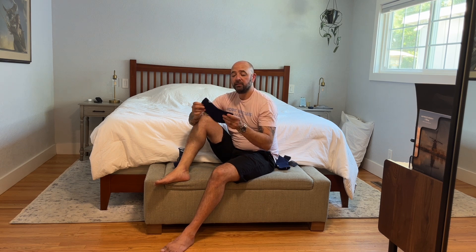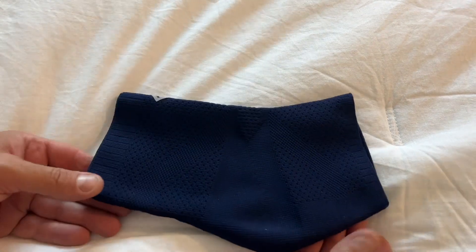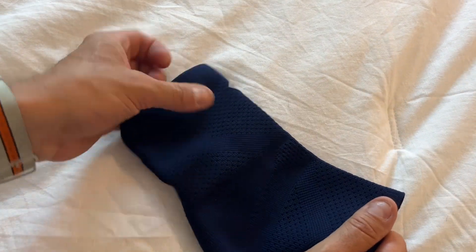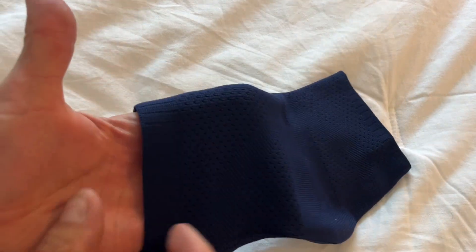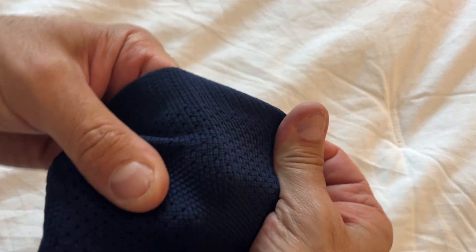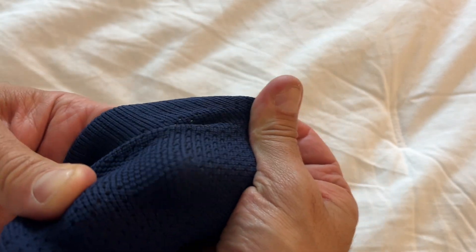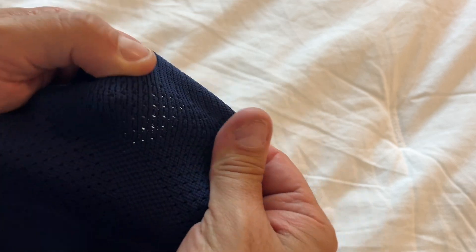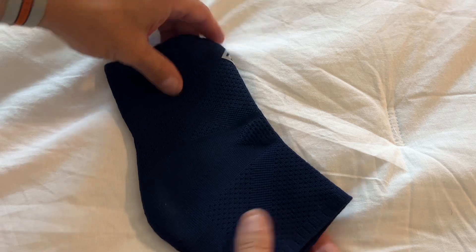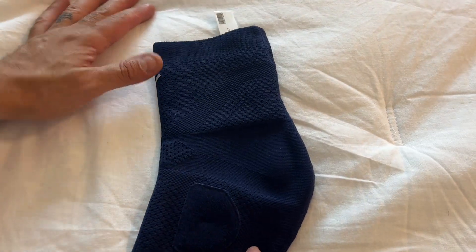So next, let's take a look at the wrap up close and show you all the details. Here is our sleeve up close. What I like about it is how stretchy it is, and also just how breathable that material is. As you stretch this out, you can really see the fine micro holes that allow the air to pass through, which is great because you do need a little bit of air breathing through.